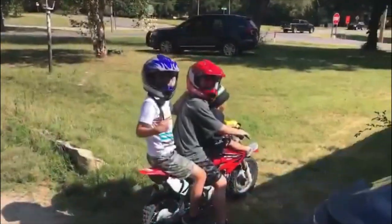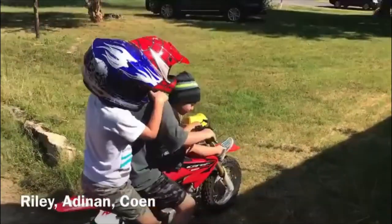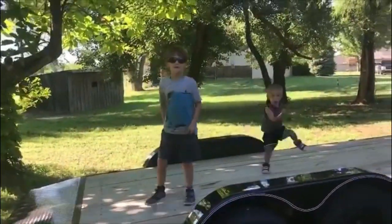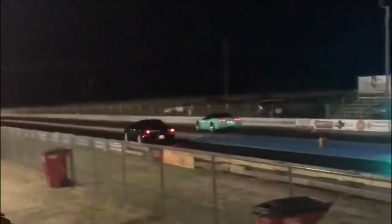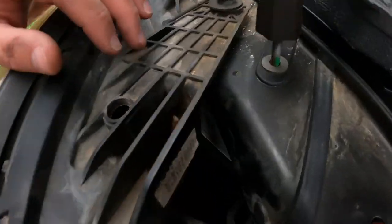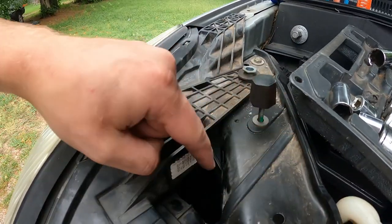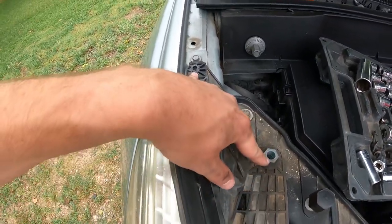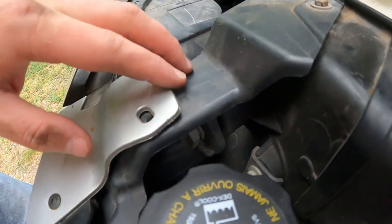We have three people working on this. We've determined that there's not really enough room to reach back there unless you have kids'-size hands — even my hands won't fit back there to unclip it. So what we've done is unbolted these bolts here, which were 10 millimeters, and then there's one up under here that is also a 10 millimeter.